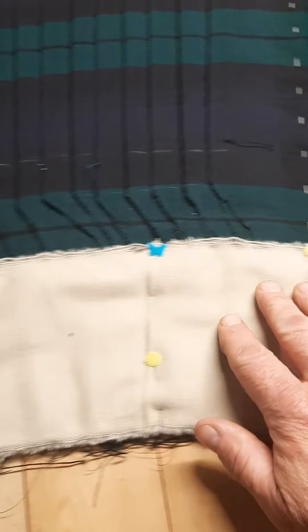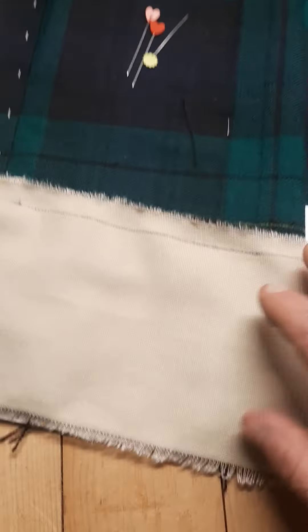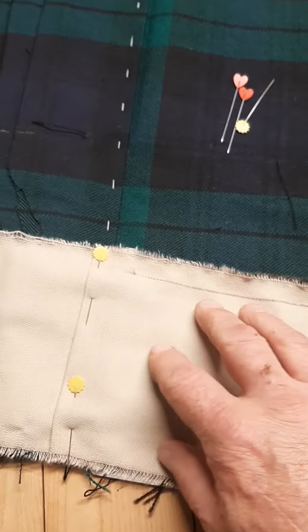I've just started putting in the new canvas. It's about an 11-ounce weight — about equivalent to a pair of chinos or fashion denim, I suppose — but it's very strong in tension.